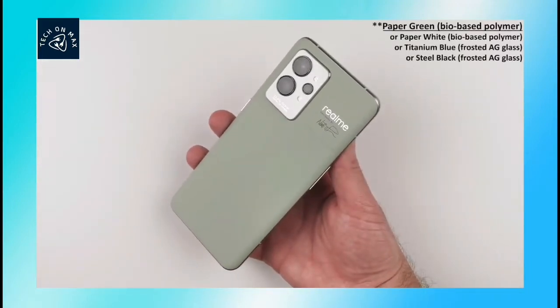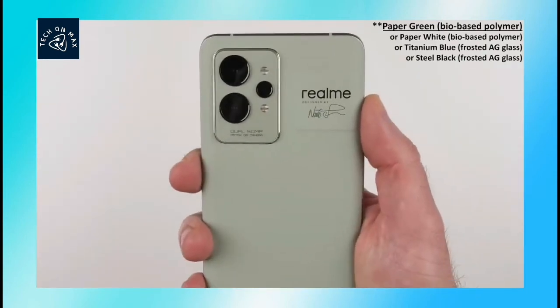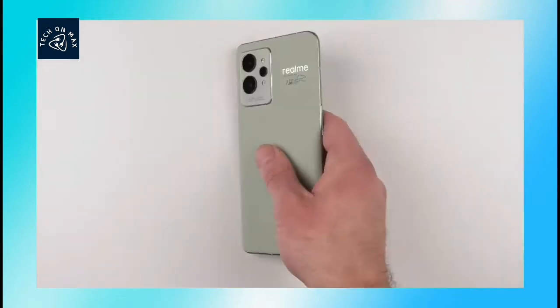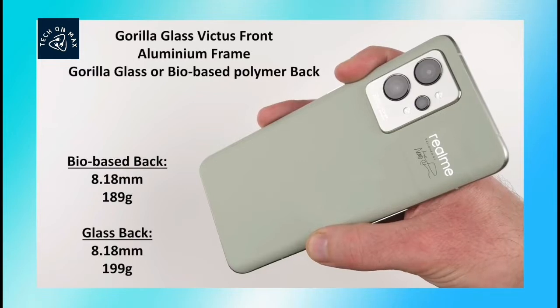You can see the design and build quality. This is a great design. Realme looks nice, it looks unique. You can see the black finish — this is a paper finish. If you use blue or black color, you can use a glass bag or normal color; you can use a bio-based polymer bag.